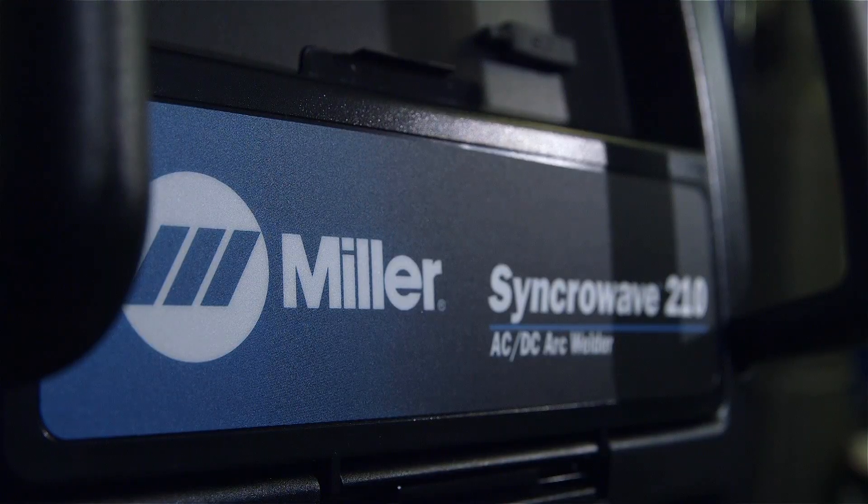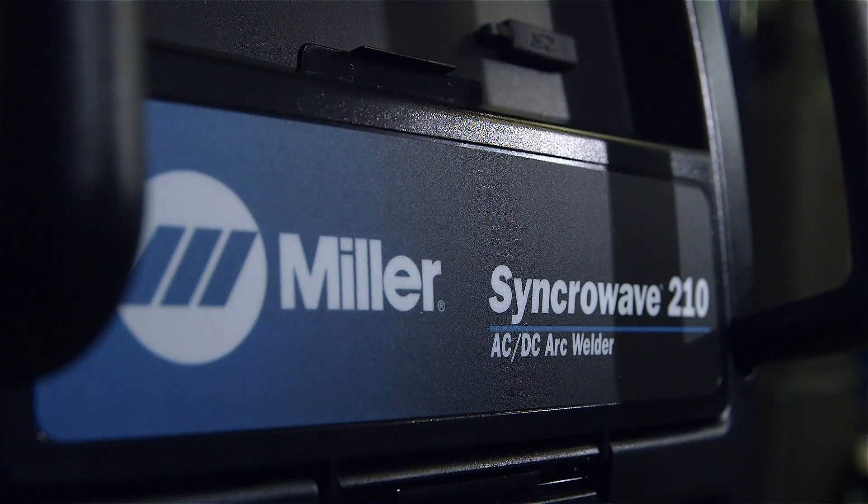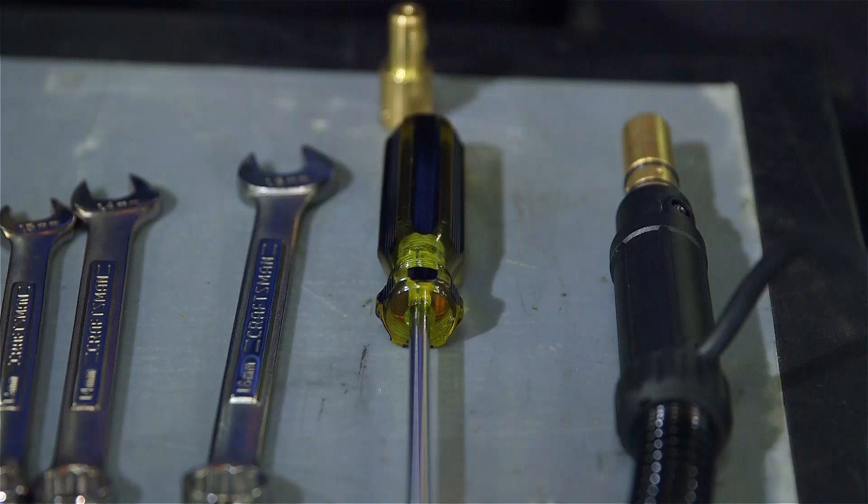To make the Spoolmate 100 compatible with the SyncWave 210 TIG-MIG Complete, you will first need to swap the power pin to the flow-through DINs connector. The tools required are a number 2 Phillips screwdriver, a 13 or 14 millimeter open-ended wrench depending on the vintage of your spool gun, and a 16 millimeter open-ended wrench.